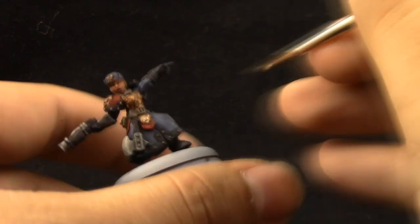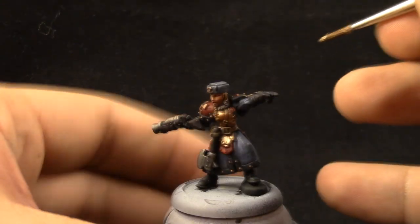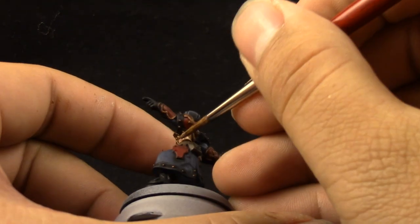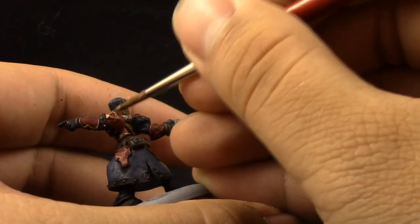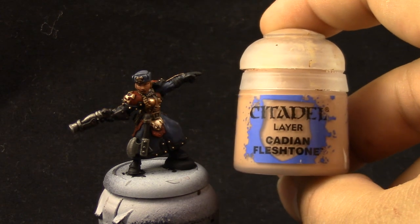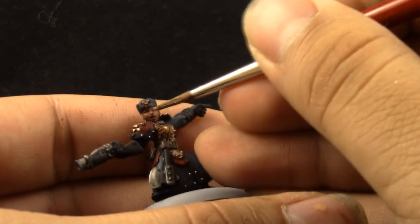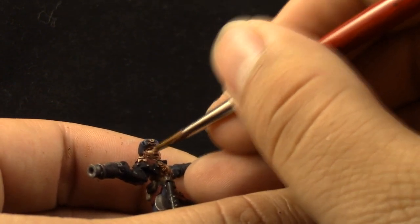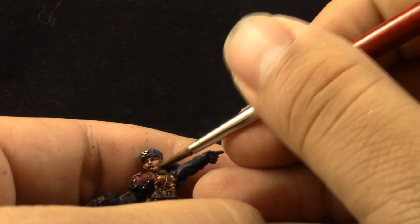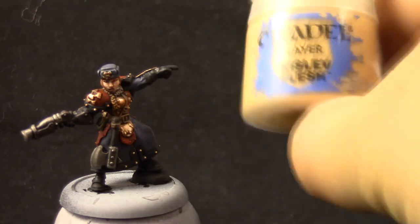I'm going to use Scorched Bronze to paint all of the bronze areas. Just try to paint the most raised parts — on most of the colors I'm just coloring in the upper parts again to bring out the color once more. Next I'm going to use Cadian Fleshtone, and this is the first highlight for the flesh. This color is going to go on all of the surfaces of the skin. Just leave the deepest recesses on the previous color, like the mouth, the eyes, and places very close to the hair and the neck.